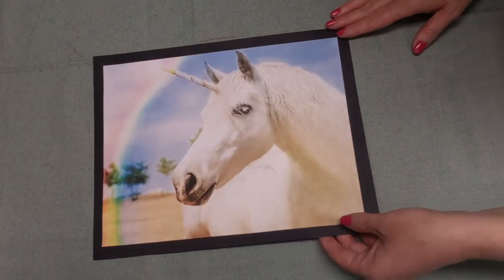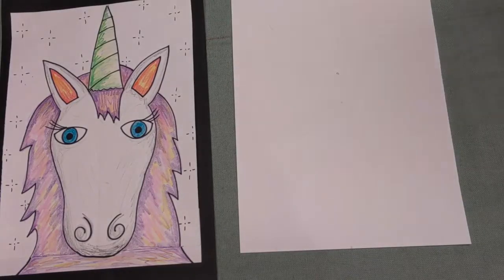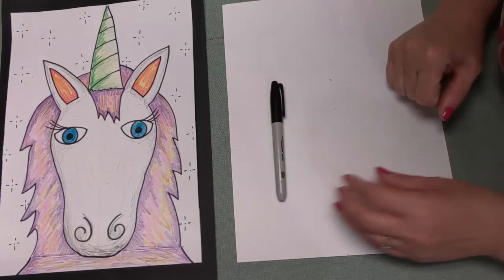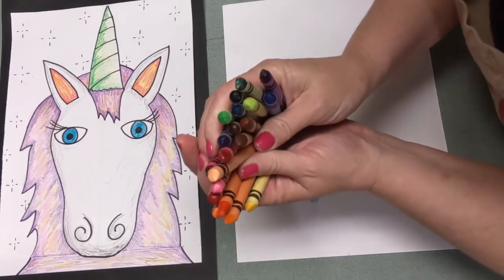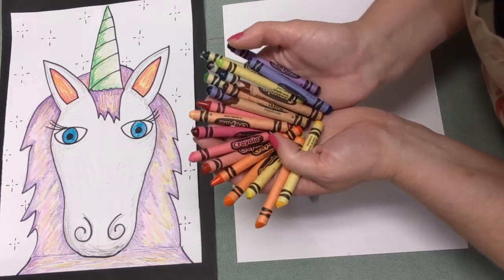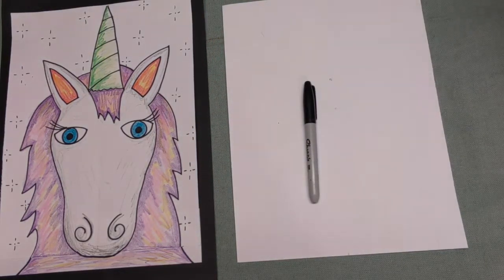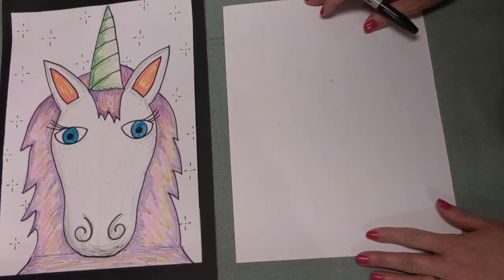I want to go ahead and start working on my unicorn today. To make my unicorn, I'm going to need a white sheet of paper and a black marker. We will also be using crayons - different color crayons. Kind of grab all the crayons that you have, because you never know what colors you might want to use. So now you should have your paper, your marker, and your crayons, and we are going to get ready to start.